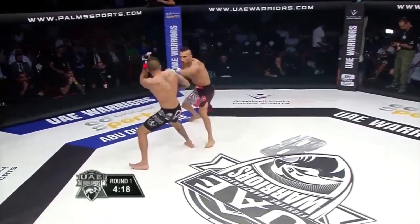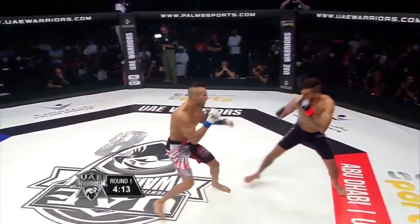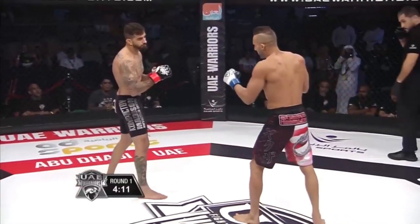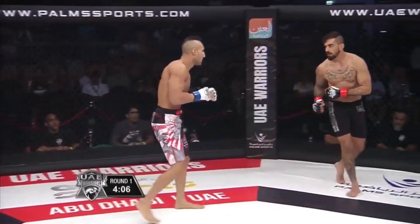He doesn't have strong legs — very top heavy. His Boucheri, all upper body. He landed the right hand — here we go.